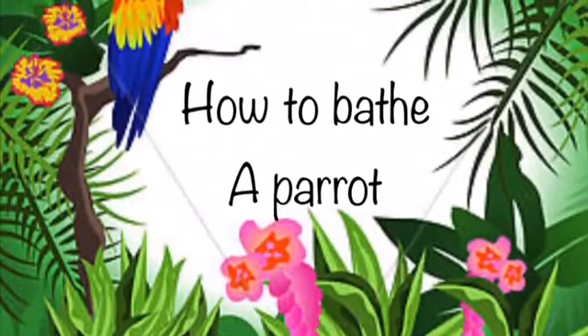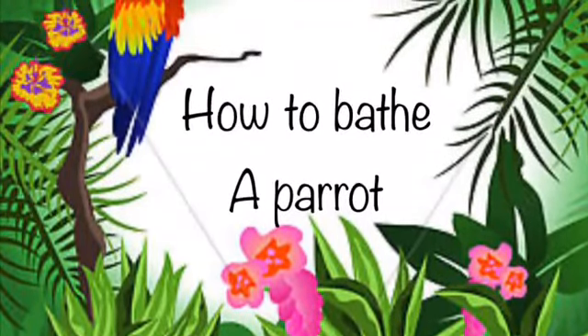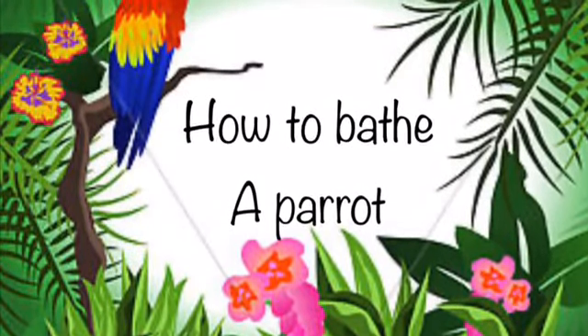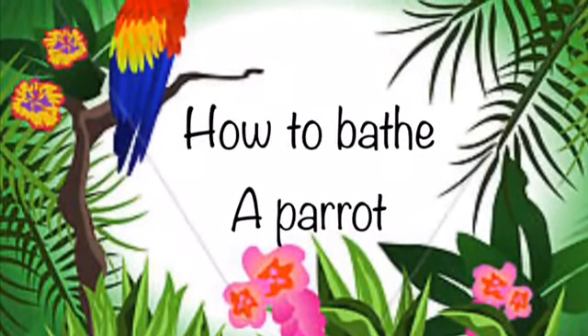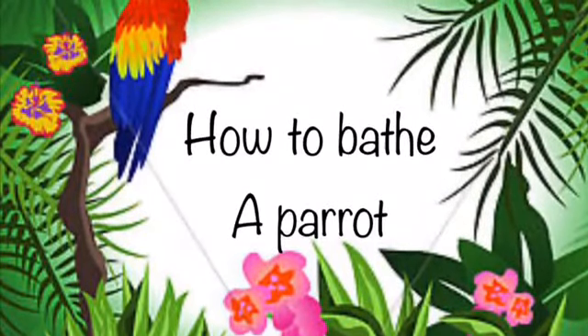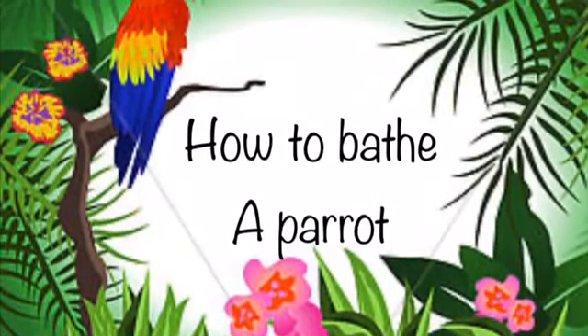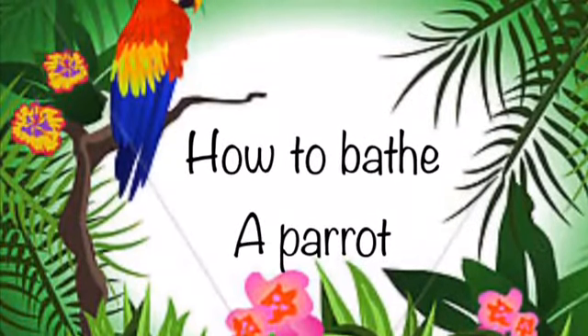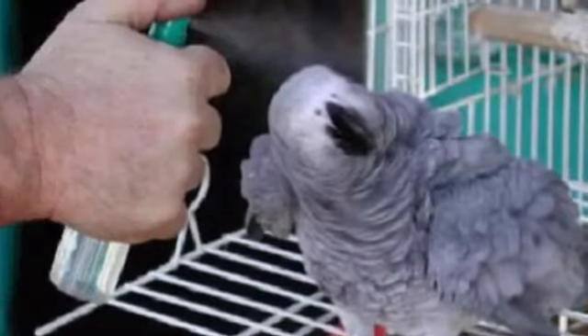Hi guys and welcome to my channel. Today we'll be talking about how to bathe a parrot. There are a lot of different ways to bathe a parrot, and in this video we have some of them.